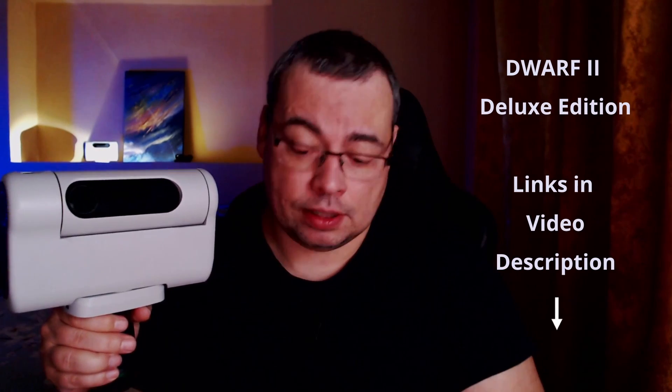This makes me recommend the Deluxe version of the Dwarf 2, because it includes the filter holder and two ND solar filters, so you can quickly place the filter holder with the two solar ND filters and do faster live capture of the sun. Without these filters you cannot capture the sun with the Dwarf 2 as it can damage the telescope — do not point the Dwarf 2 at the sun without special filters like these two ND filters.